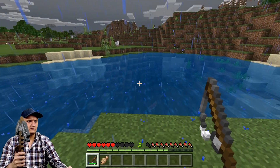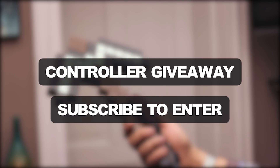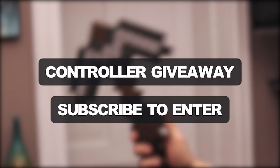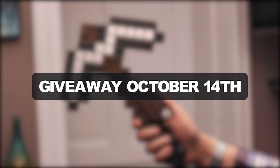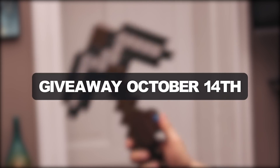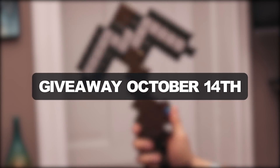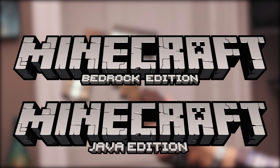That's going to do it for today's episode. As I mentioned earlier, I will be giving this controller away to a random subscriber. If you would like to win, simply subscribe to my channel and leave a comment below. I will pick a random subscriber on October 14th as the winner. I am also including my Instagram and Twitter in this pool, so if you want additional chances to win, make sure to follow me on those platforms as well — links are in the description. Keep in mind that this only works for the PC edition of Minecraft; either the Bedrock or Java edition will work.